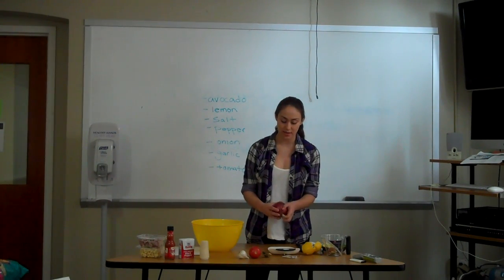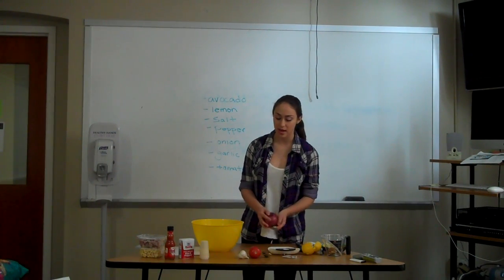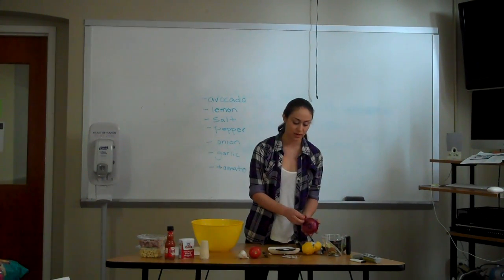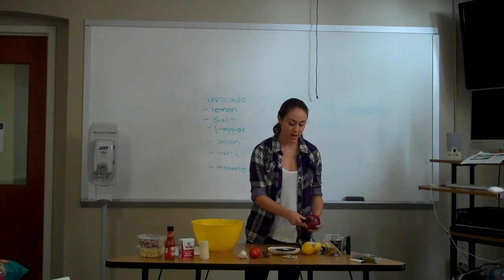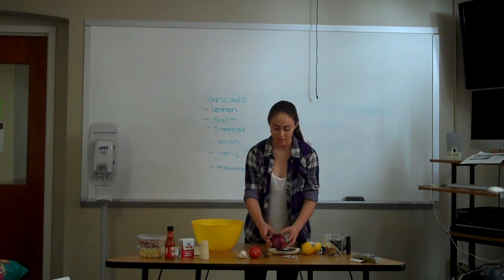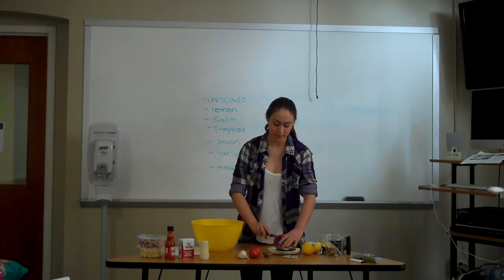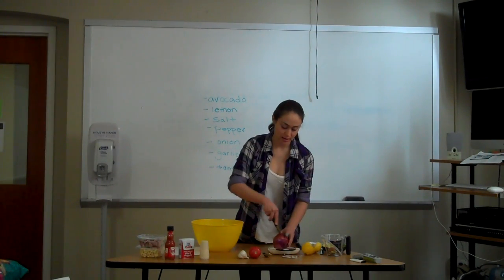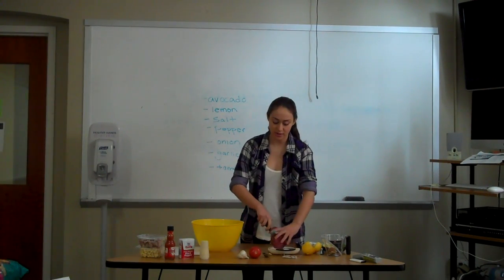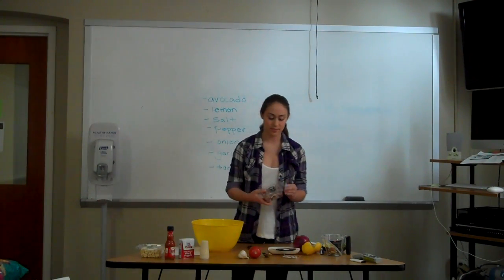The next ingredient is onion. The thing with guacamole is that it really depends on personal preference what ingredients you like. Personally I like onions, but if you don't, you don't have to add them. The avocado is really the main part — that's the most important ingredient, and the rest is up to personal opinion. I cut it right down the middle. You can also use store-bought minced onions, which work exactly the same. Since my onion is a little too hard today, I'll just use the store-bought ones.